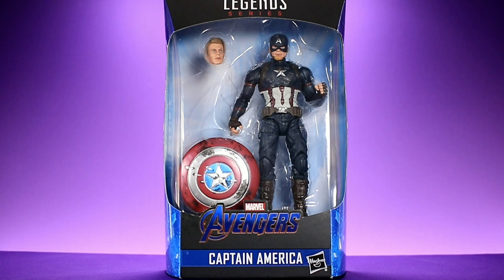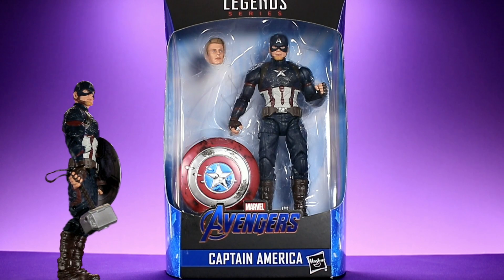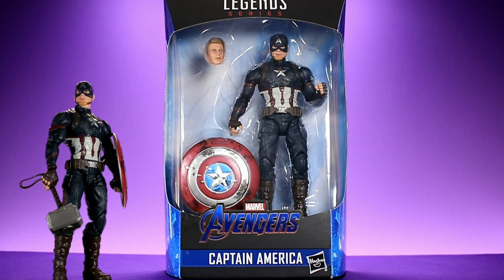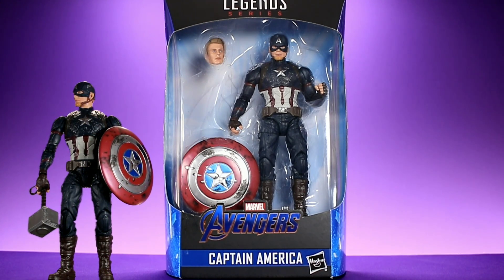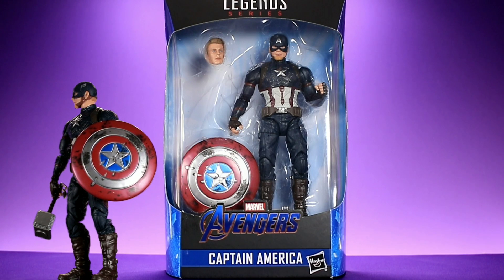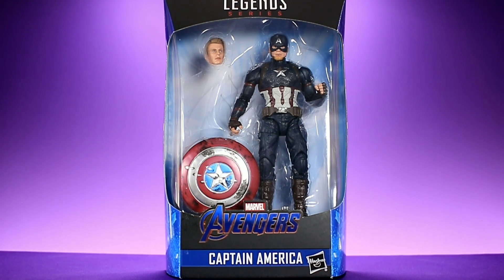Hey, what's up everybody, welcome back to Unparalleled Universe for another action figure review. Today we're taking a look at the brand new Marvel Legends Avengers Endgame Captain America. I'm so excited about this guy because Hasbro was able to surprise us — they revealed him and within 24 hours people were finding it on shelves at Walmart. That's really cool when a toy company can hide information from us crazy toy collectors who spend all day on the internet looking for toy news.